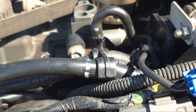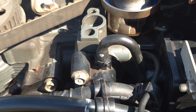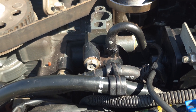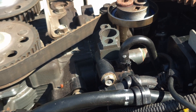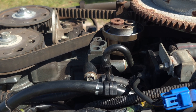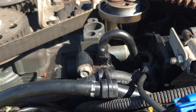On this Yamaha 115, here is your thermostat cover — just two bolts and it pops off, then you swap the thermostat. I only have one thermostat on this motor, but larger motors like 225 to 250 horsepower have two thermostats, so find out how many your motor has and replace them all. On this motor, it's located on the starboard side near the top, but it could be anywhere on your particular engine.